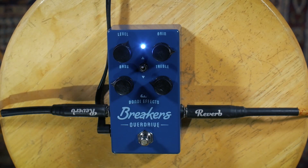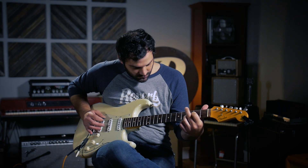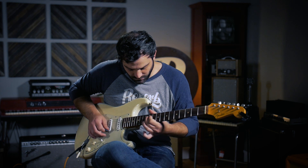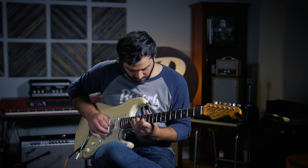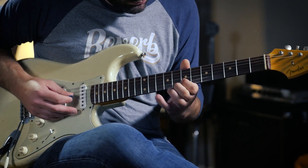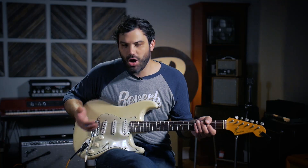So let's turn the level back up just a touch.